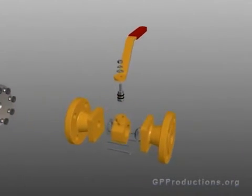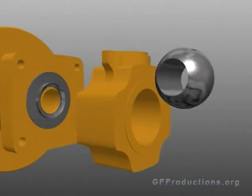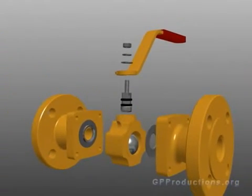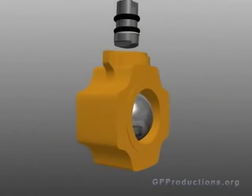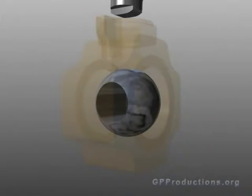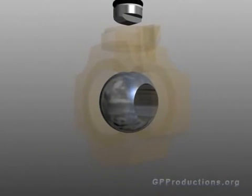A ball valve consists of many different parts. The main body, which houses the valve, utilizes an array of other parts in order for the valve to function properly. The apparatus that controls flow is a sphere or ball. The ball has a hole or orifice machined through its center.